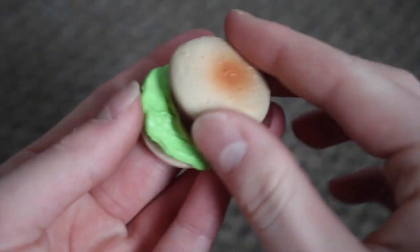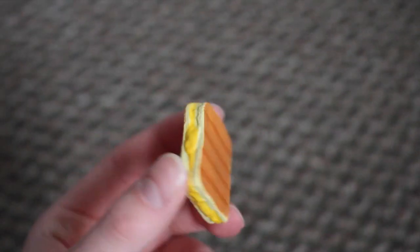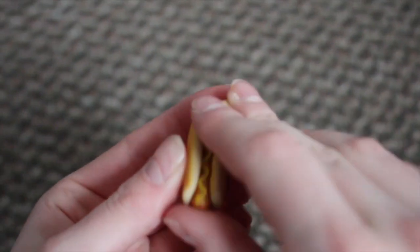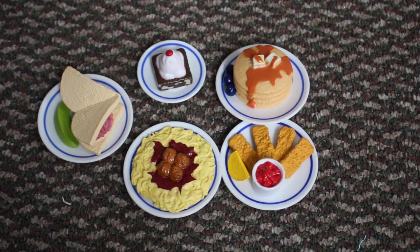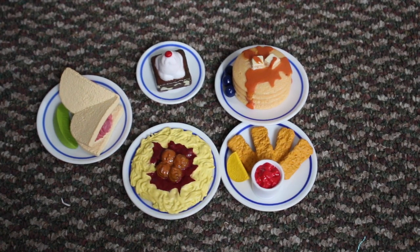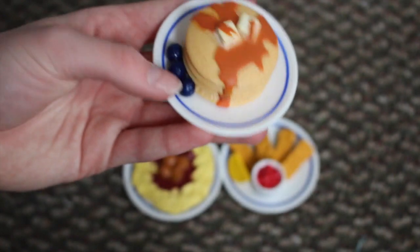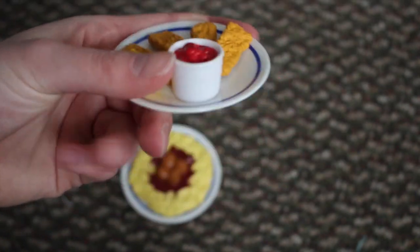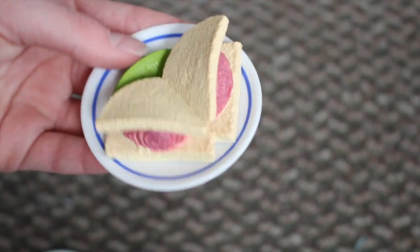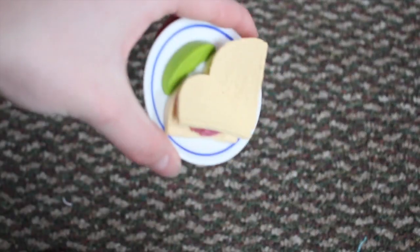There's a hamburger and you can remove the top of it, the meat patty, lettuce, the pickles, and the bottom. There is a grilled cheese sandwich and a hot dog where you can actually remove the sausage and the bun. There are five plates that already have food glued onto them — a brownie dish, some pancakes with blueberries on the side, fish sticks, a spaghetti dish, and a smoked meat sandwich.